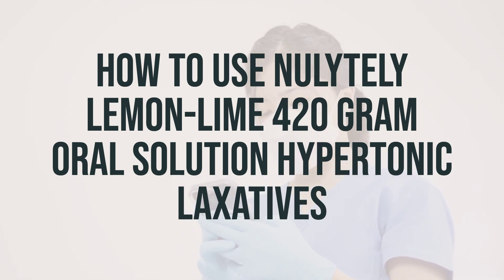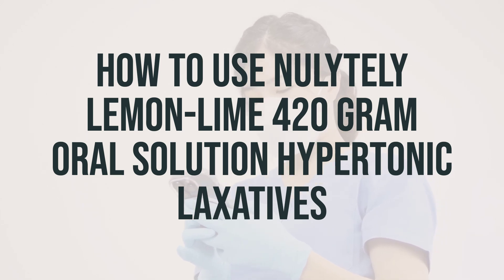Nolitely Lemon Lime 20-gram Oral Solution must be mixed with water as directed before use. After mixing, place the container in the refrigerator to improve its taste. It's important to note that this product may cause certain liquid thickeners to not work well, increasing the risk of choking. If you are using liquid thickeners with this product, talk to your pharmacist to select one that will not interact with this product.